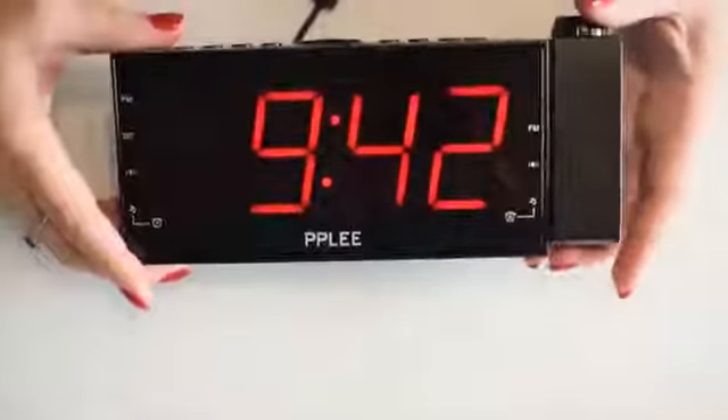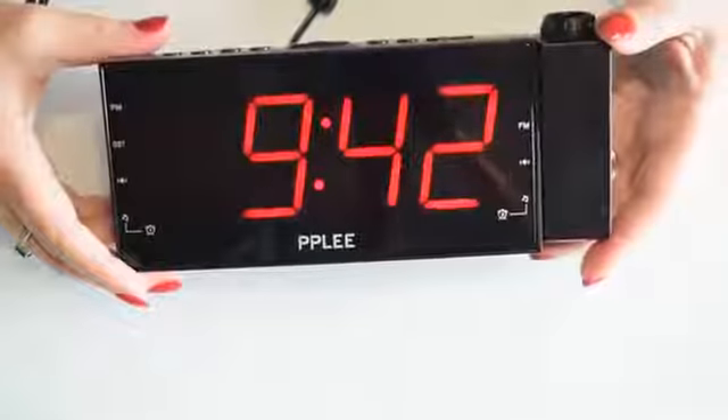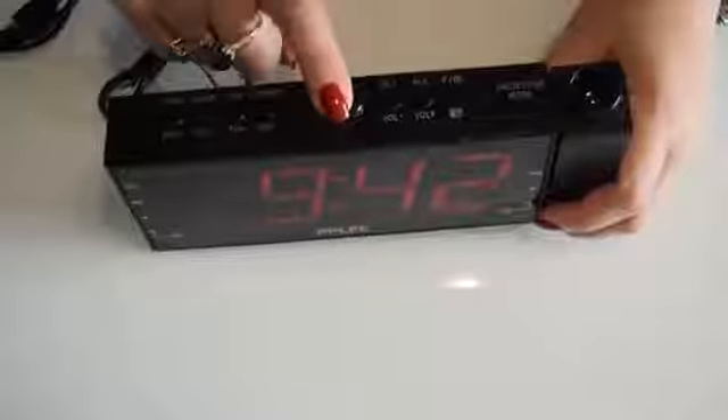Hello, this is a very quick review to show you my new digital alarm clock with projector. It has buttons at the top — as you can see on this side, we've got four buttons: we've got the middle one to turn the alarm on and off, and then the radio one if you quickly touch it.